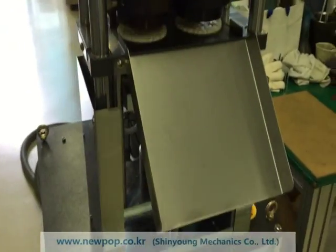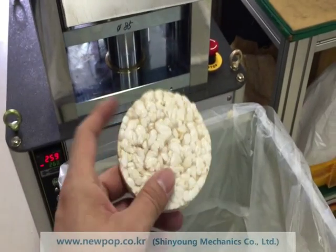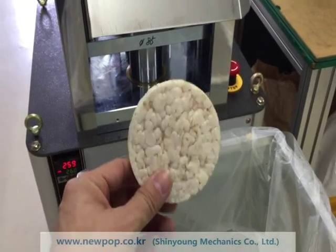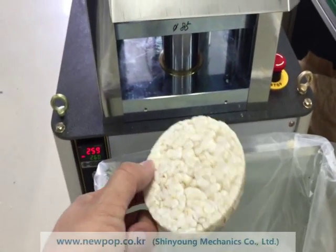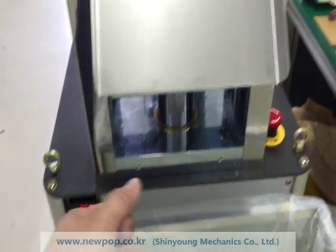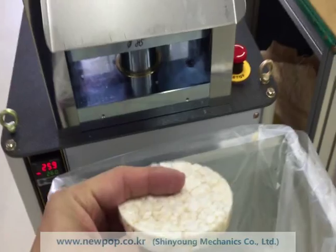This machine is 85 round, model 8502 — two pieces of 85-round rice cake every 10 seconds. You can change the speed from 8.5 seconds to 15 seconds. For raw materials, 10 seconds is recommended.